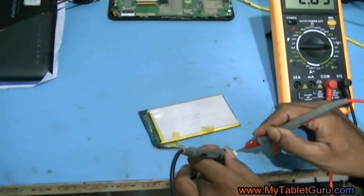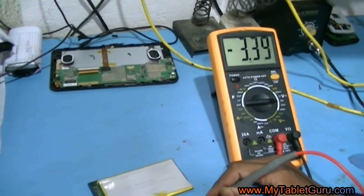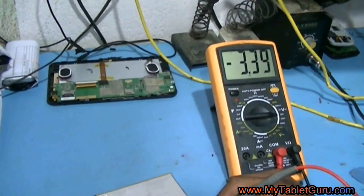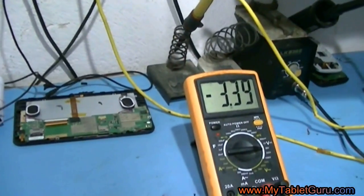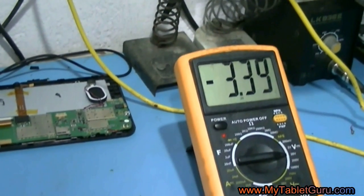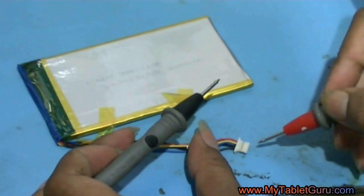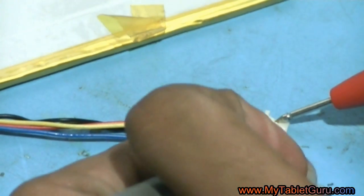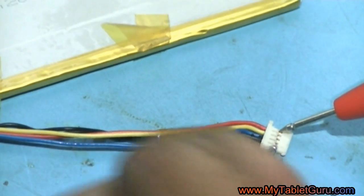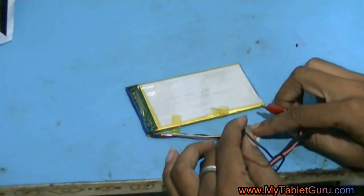Here you can see it says the battery has got 3.39 volts. Now, to take charge from the charger, the battery must have 3.60 volts. To test the voltage, you have to connect the positive end of the meter to the positive side — red is positive and black is the negative point of the meter — connected to the positive and negative points of the battery respectively.